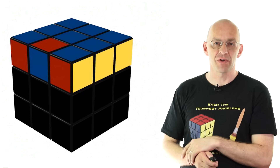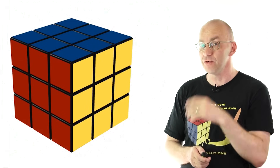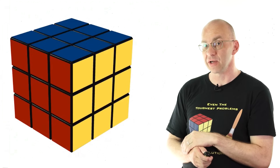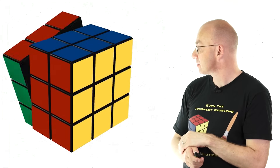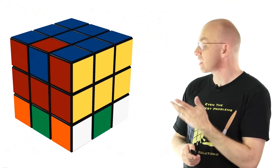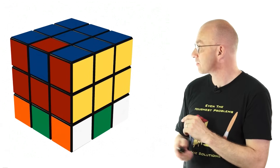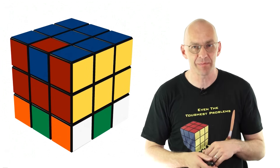Now let's unleash the whole thing on a solved cube and see what happens. So we put in our move and unleash it on a solved cube. It's getting messy, but basically the top layer is fine, except for this one flipped edge. Of course, the bottom is messed up.